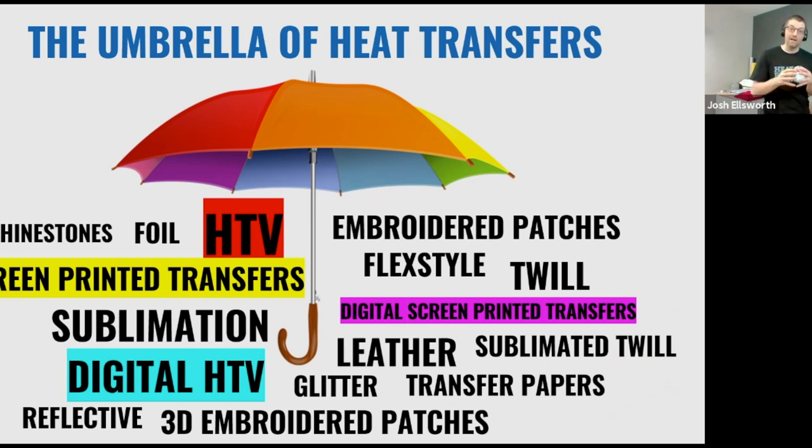What's highlighted on the chart is what we're going to spend our time and energy on in this class: heat transfer vinyl (HTV) highlighted in red, screen printed transfers highlighted in yellow, digital screen printed transfers highlighted in pinkish purple, and digital HTV — a print and cut HTV — highlighted in light blue. In addition you'll see sublimation, embroidered patches, 3D embroidered patches, leather, flex style, twill, rhinestones, foil, and more. Once you get a heat press and truly master the basics, you can make a great income just on the basics. Don't get confused by all the options — you can start to incrementally add one at a time.